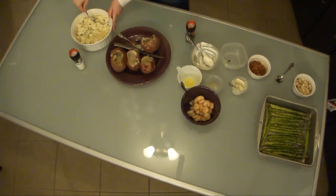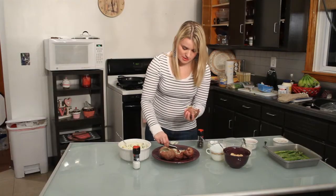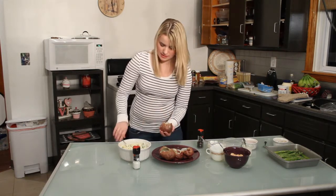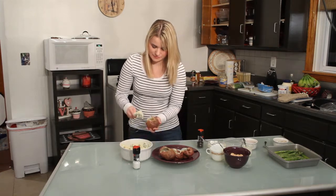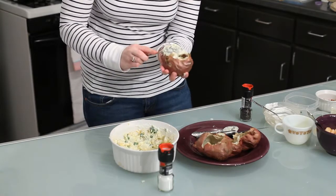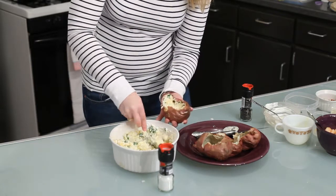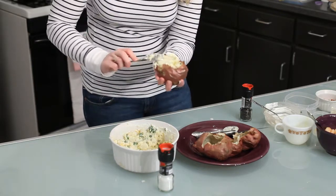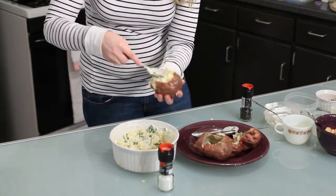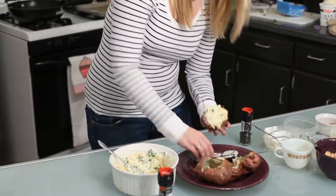We've got our four potato shells here. What we need to do is restuff them — very easy to do. I'm pressing down so I can fit more filling in. This one has reached its limit, so we'll move on to the other three.